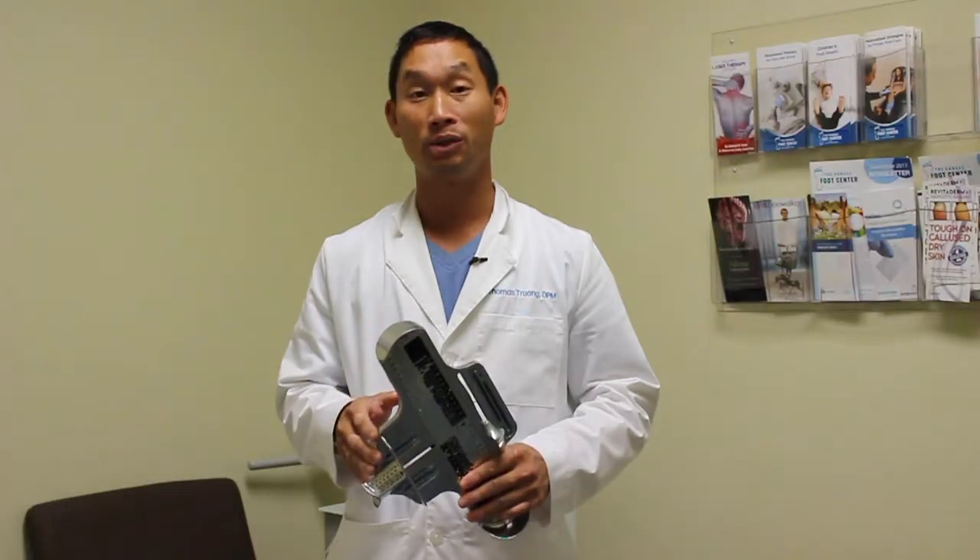Hi, I'm Dr. Truong, and I wanted to take a couple minutes out of your time today to talk about proper shoe sizes. This is a Brannock device, and this is what shoe stores and doctors such as myself use to measure people's feet. It's very important to wear the right shoe size, because if you wear shoes that are too small or too big, that's going to cause you problems.